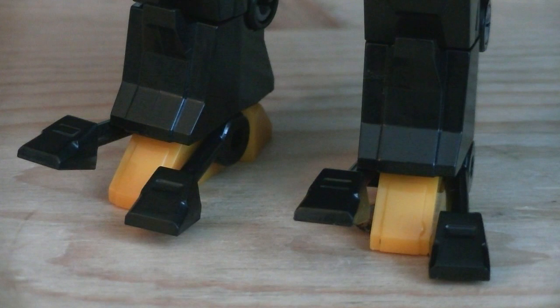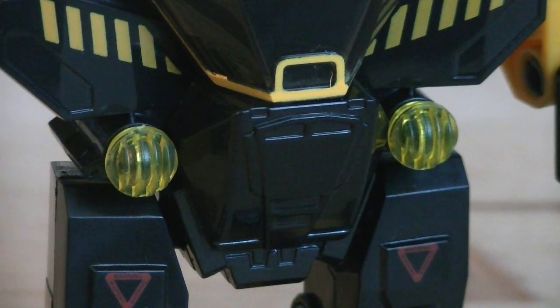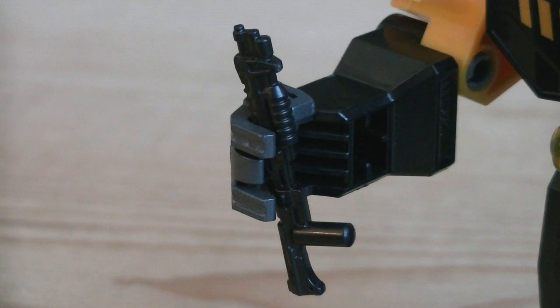Starting at the feet, you'll notice four adjustable claws. On the waist are yellow translucent studs to represent lights. The hands do have grips, allowing them to hold various items, like the shotgun for example.